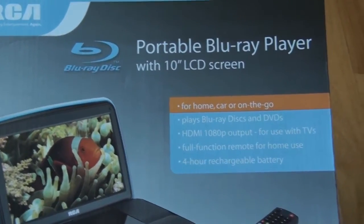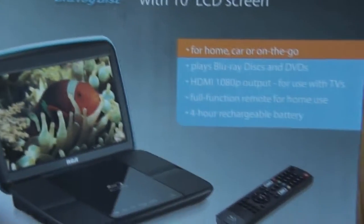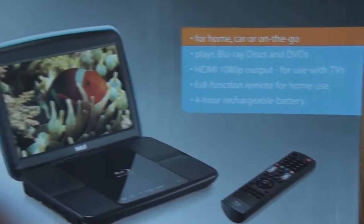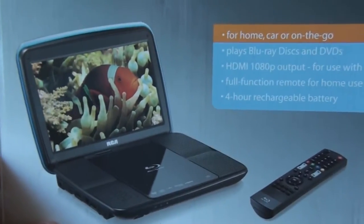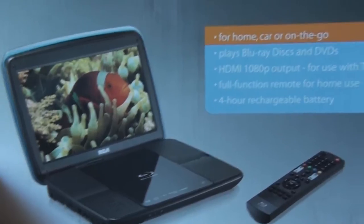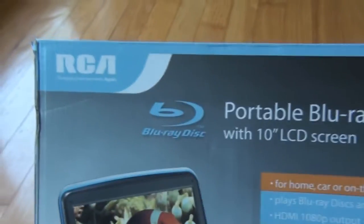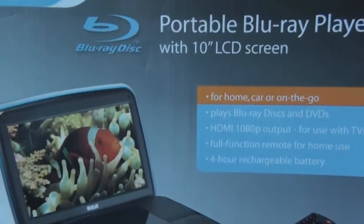With so many new Blu-ray discs becoming available, there are very few portable DVD players that will play Blu-ray. If you're like me, you have a lot of Blu-rays and you're going on the road. Your young fellow wants to watch a movie, but these older style players won't play it. Even in new cars coming out, they don't have a Blu-ray player, so you have to have a portable.